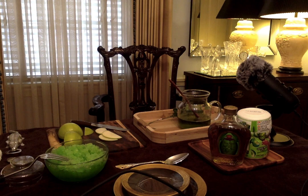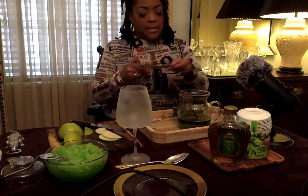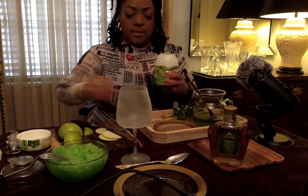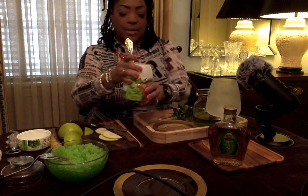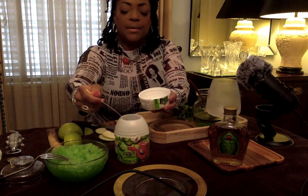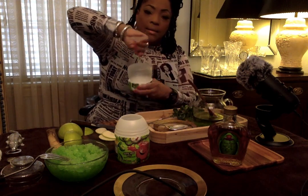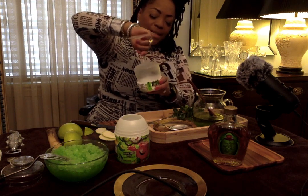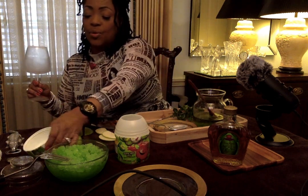I chilled a glass and thought it would be fun to take some Kool-Aid and spoon a little of it on top. Watch this — I put some in the top, put some in here, and then the rim gets some of the sour apple Kool-Aid. Look at that — it has it all around the rim. This is going to be so good.